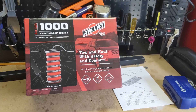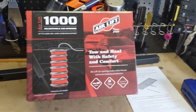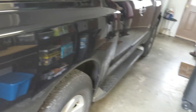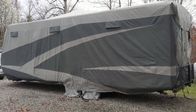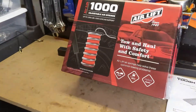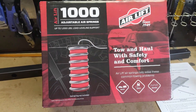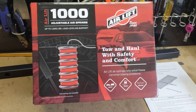This is Jimbo's Great Adventures, and today we're going to install the AirLift 1000 for my Nissan Armada. I get a lot of sag when I tow my camper, and after the first couple of years it was fine, but I've apparently worn out the coil springs. This is supposed to go up inside the springs and you fill it with air to help level out the load.